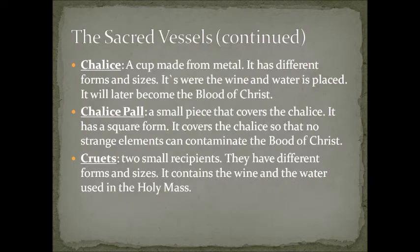The chalice is a cup made from metal, in different forms and sizes. It is where the wine and water are placed, which will later become the blood of Christ. The chalice is like the main focal point of the celebration of the liturgy.